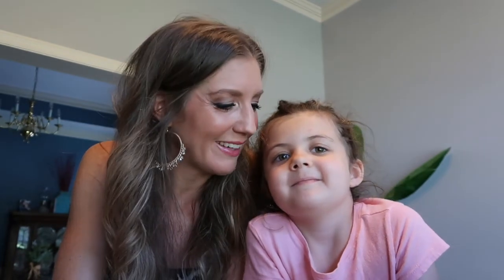Thank you guys so much for joining me for my FabFitFun summer 2020 box opening! I hope you enjoyed checking out all the fun goodies. If this is the first time you've ever checked FabFitFun out, I'll post a link for a discount off your first box in the description. Thanks so much for checking it out — I appreciate you joining us. See you on the next video! Say bye, Mia!